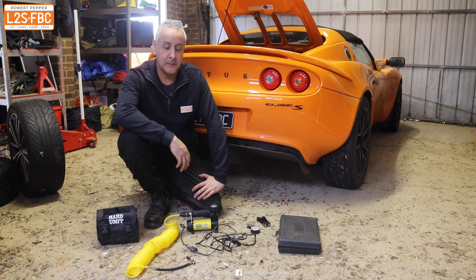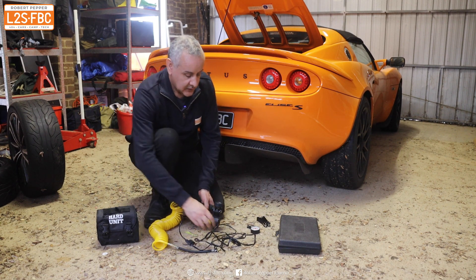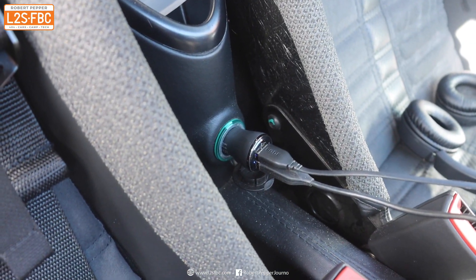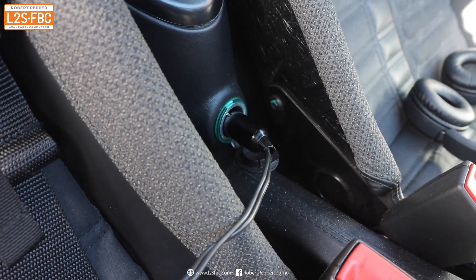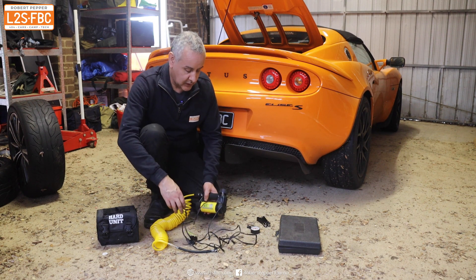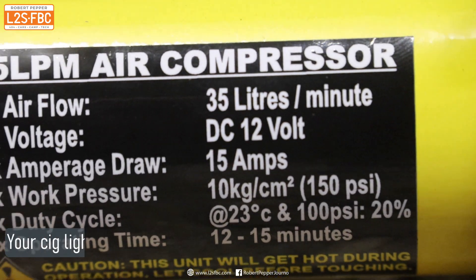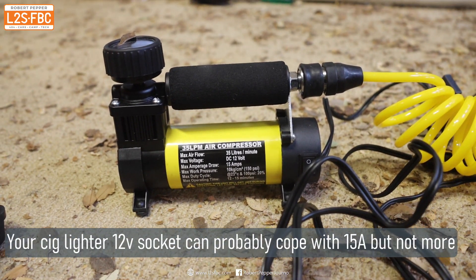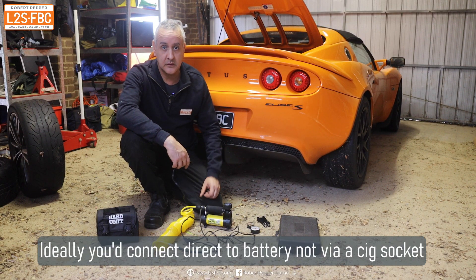It starts with an air compressor like this. This particular one you just plug into your 12 volt, and that's not absolutely ideal for a compressor because that wiring isn't really designed for that sort of heavy load. But on a small car like the Elise, that kind of works. Do make sure that it only draws about 15 amps maximum, and also make sure that you buy a high quality unit because there are some really cheap ones out there which will just overheat and become completely useless after about three or four minutes.